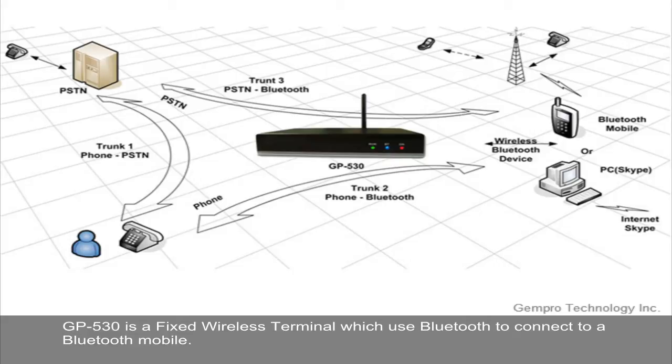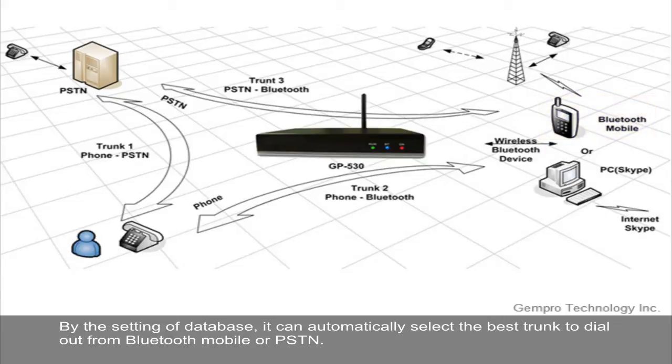GP530 is a fixed wireless terminal which uses Bluetooth to connect to a Bluetooth mobile. By the setting of the database, it can automatically select the best trunk to dial out from Bluetooth mobile or PSTN.